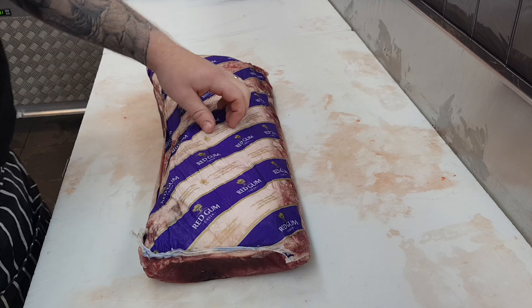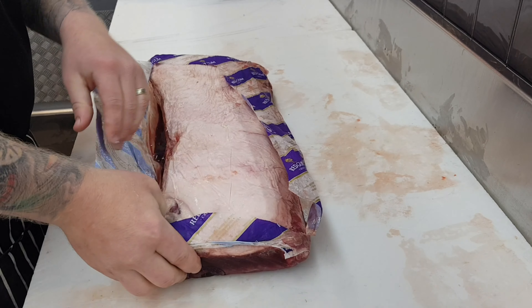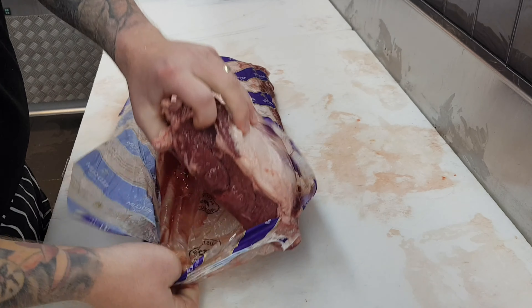I'm just going to use a full box meat cryovac porterhouse, that way you can use that method on whether it be cryovac box meat or a cryovac local porterhouse.